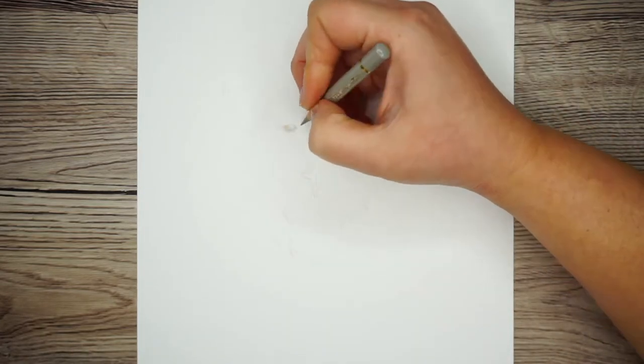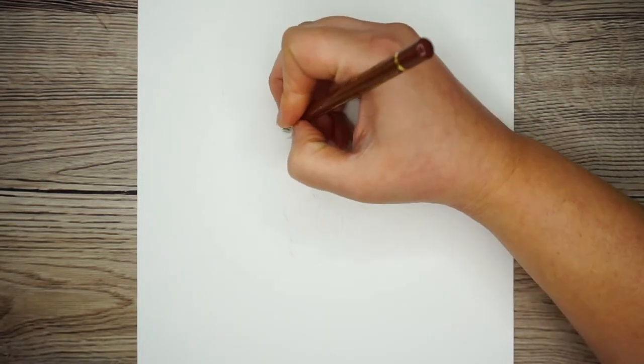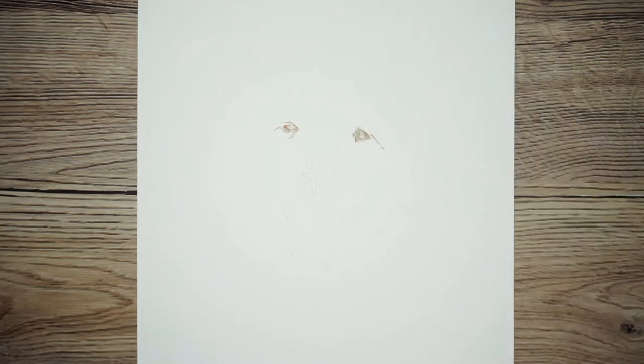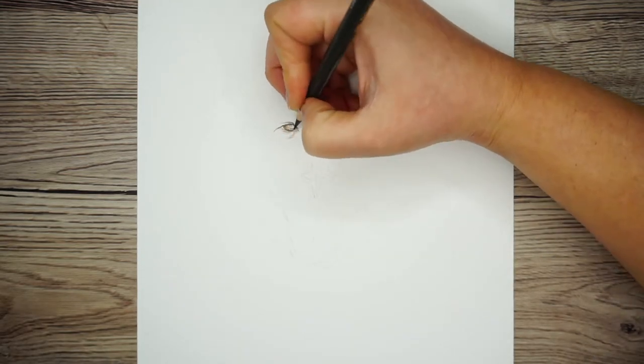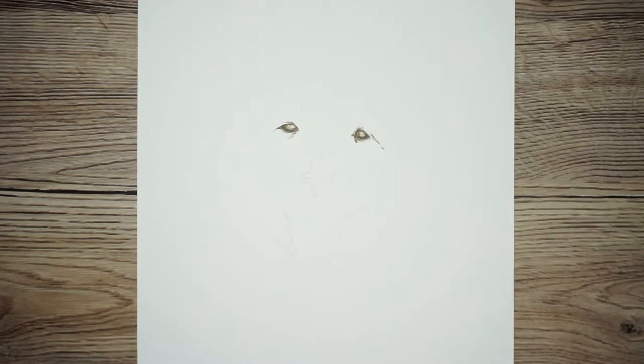Now that I've got those whiskers marked in, I'm just going to speed through drawing the dog's eyes, nose, and mouth. I'm not going to talk you through every single step of this part — partly because I want this video to primarily be about white fur, but also I will shortly be doing some videos on how to do each of these parts of a dog's face, so do keep an eye out.